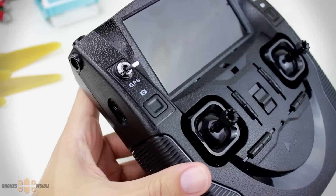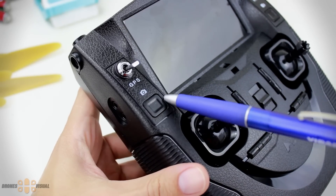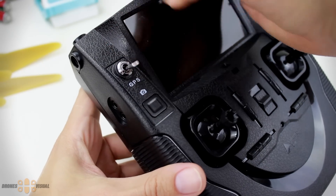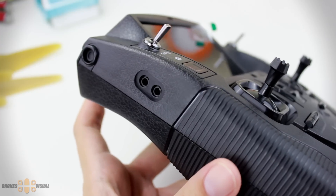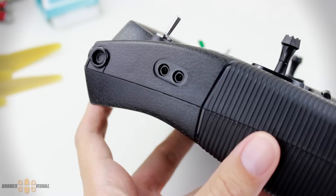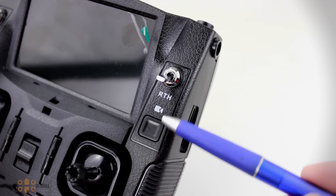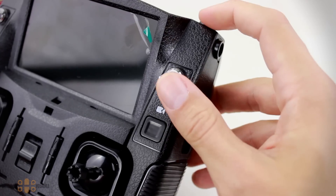We'll see how responsive the Hobson H501S is when flying — whether it's actually fun to fly or a rather boring quad. On the left side there is a button and a switch. The button has an icon on top indicating the photo function, and you will see 'photo' showing up on the screen. Then we have the GPS switch that activates GPS mode. Here you can see a couple of plugs — according to the manual, the upper one is for FPV goggles and the one under it has no function. On the right side there's the button to record video.